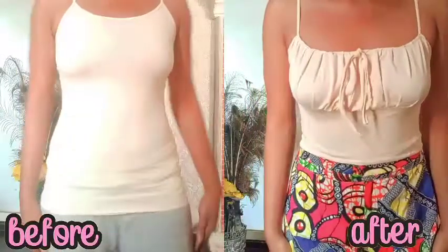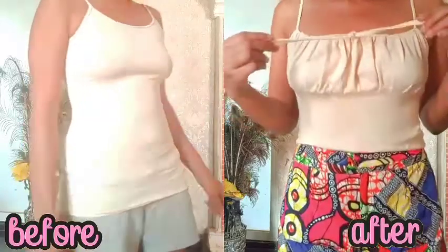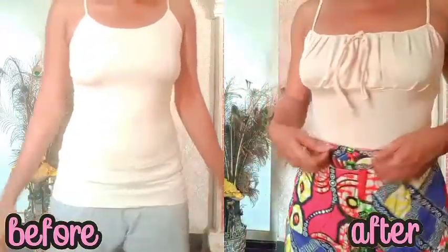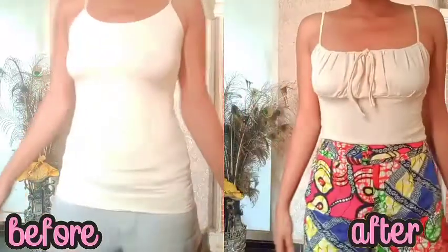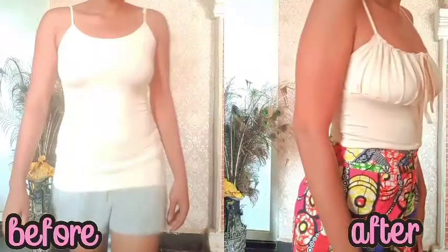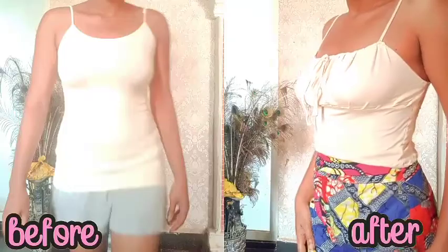Hey everyone, how you doing? So today I'm going to show you how to DIY make a 'me top' from a tank top. I've loved this style for a while now, I've been loving it seeing it in pictures, and ladies it's so fitting — I knew I just had to have it. So I used this tank top that I only wore once because I don't really like it very much, so I'm happy with the way it turns out.